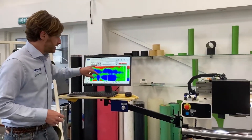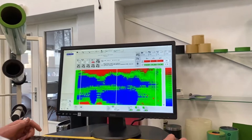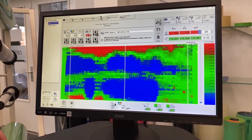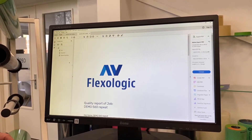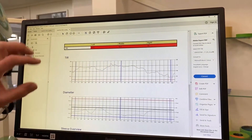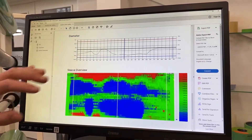I already did a scan just now — a very detailed scan of a sleeve. You can see the complete sleeve mapping, you can see high and low spots, and you can see the TIR value here. This is actually quite a bad sleeve. You can generate a PDF quality report which you can also store. So you have your TIR for middle, left, and right, then TIR values over the full length of the sleeve, diameter, and sleeve overview.